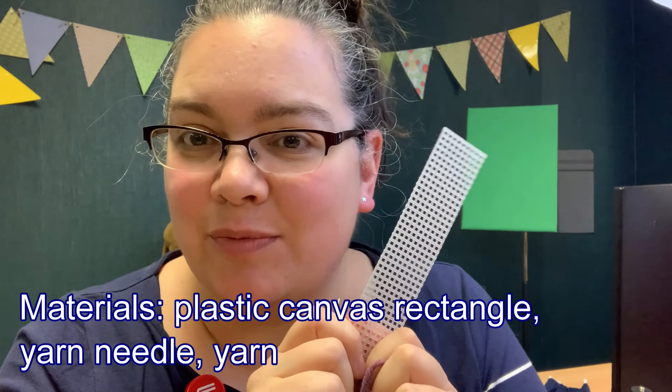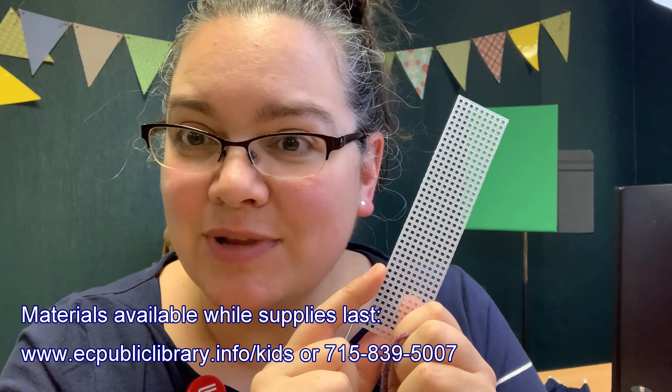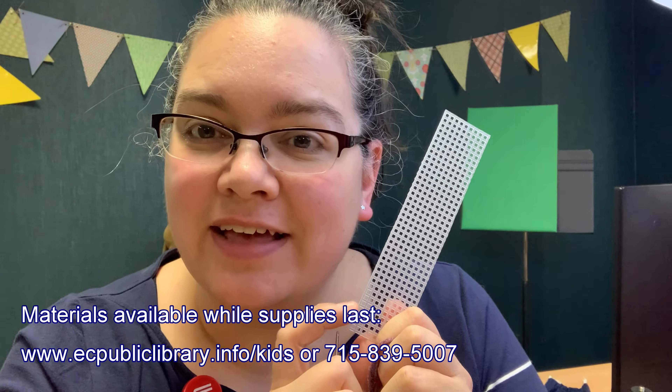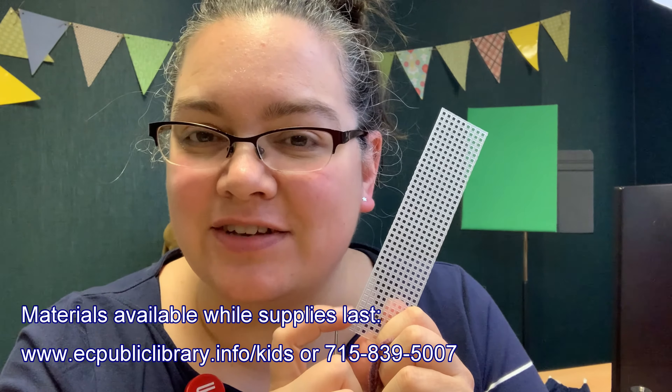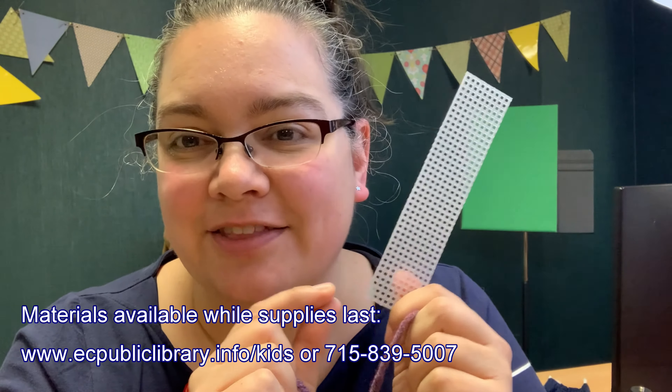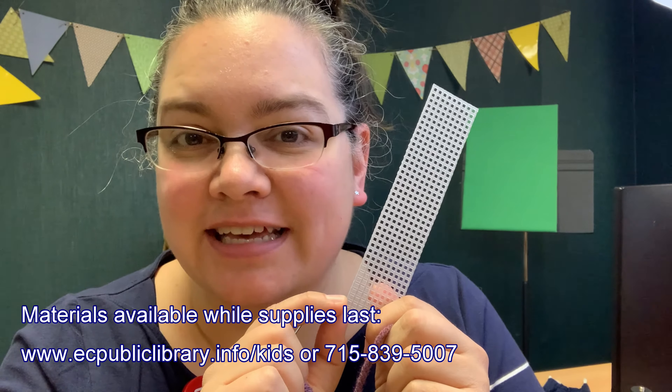You can also pick up all of these supplies in a craft kit that you can get from our library. You can give us a call at 715-839-5007 to pick up that kit. You can also go to our website — there's information on how to get that craft kit on the website.